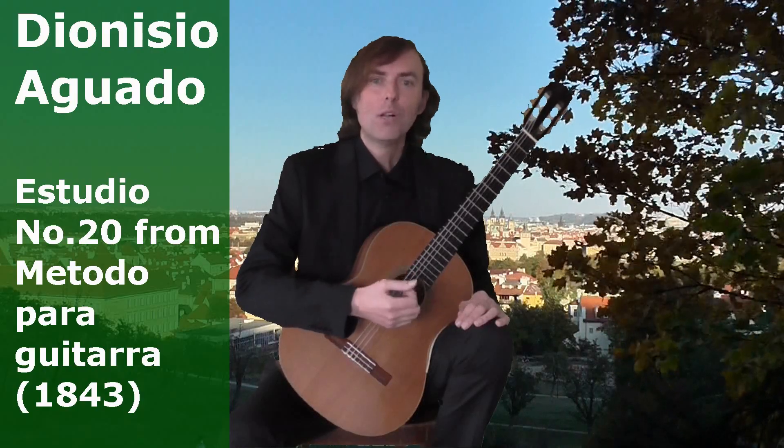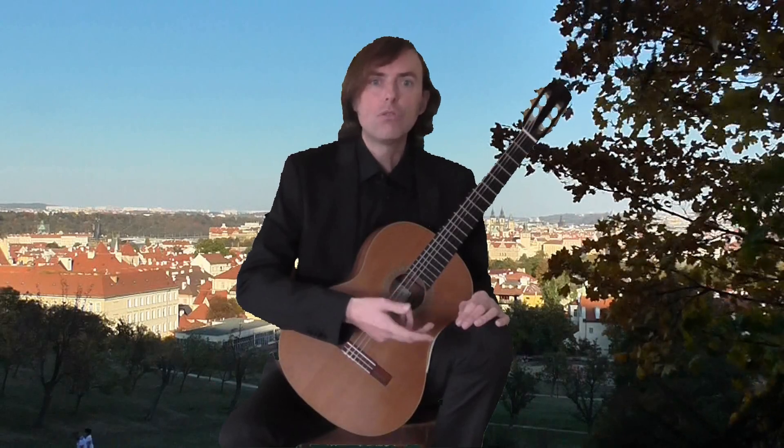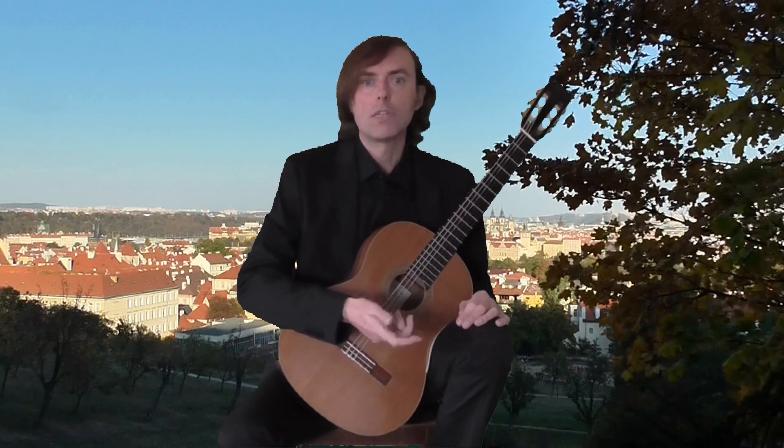Hi, this is Joe. Welcome to my online guitar lecture. In this video I'd like to show you Study No. 20 from Dionysio Aguado's method.